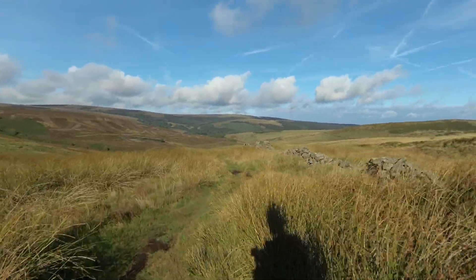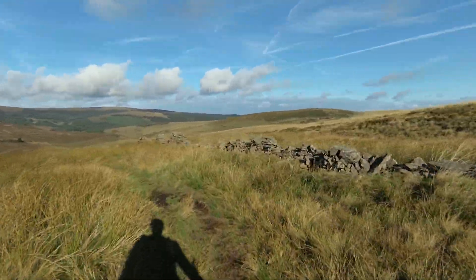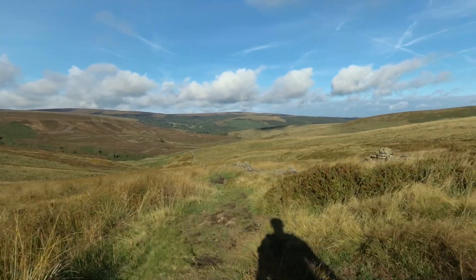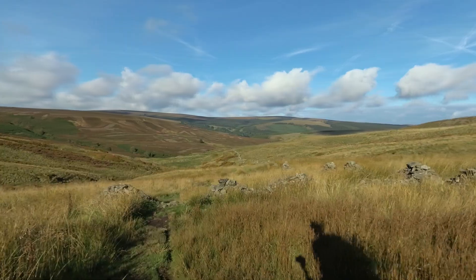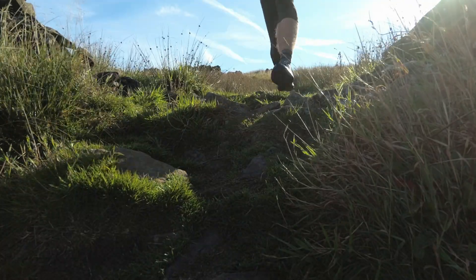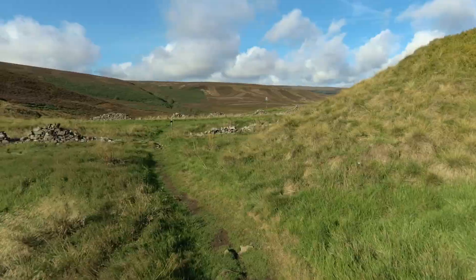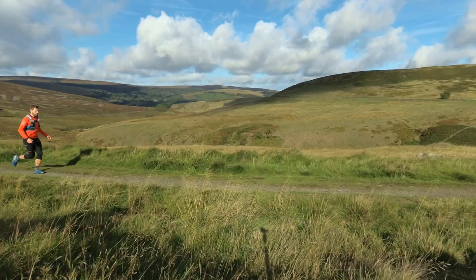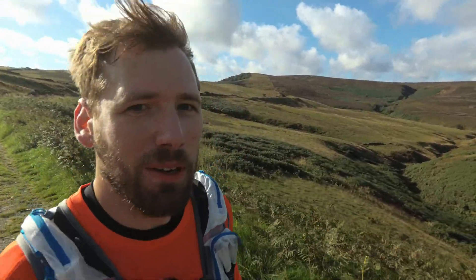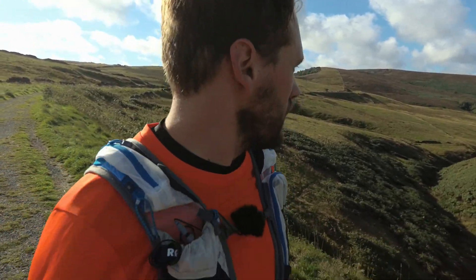First descent of the route — quite tricky. If it was wet it's going to be slippery. We're just descending down to an old disused railway which will then contour around the side of the valley before we continue our descent down to Erwood Reservoir. Oh, this is beautiful — what a lovely autumn's day.